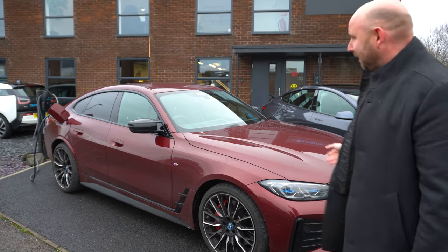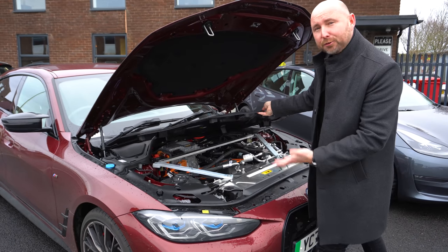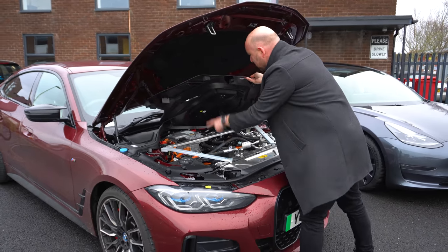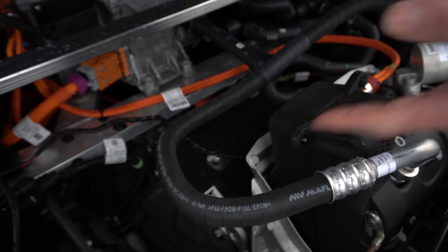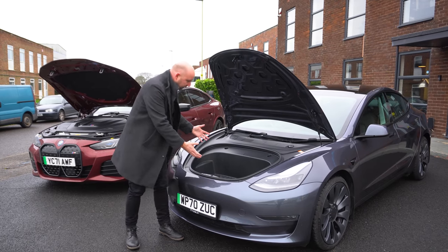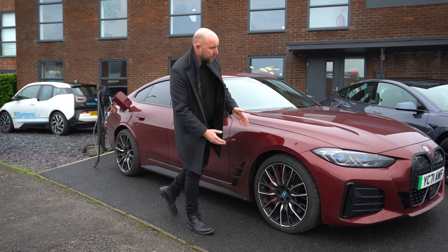What's in that bonnet? Well, lots of stuff but nothing you can use. There's no front storage space at all. You've got a huge bonnet, a long car — I can see the motor, I can see some wiring — but there's not even any cable storage or anything useful under here. Compare that to the Tesla, a much smaller car, which actually has some really useful storage space in the front.